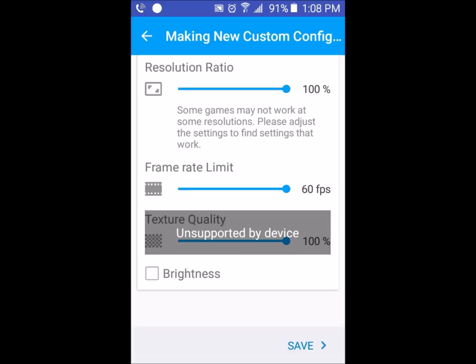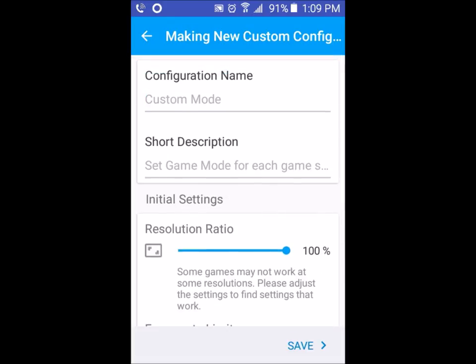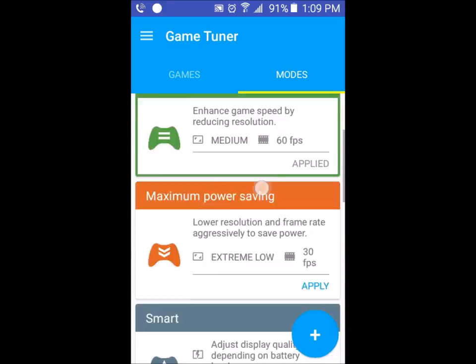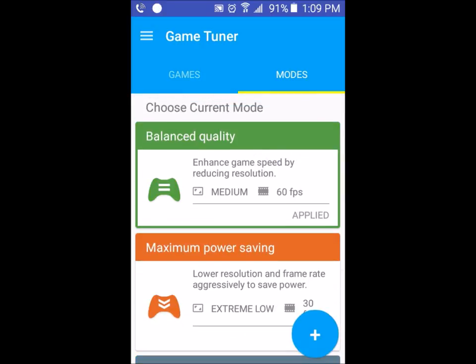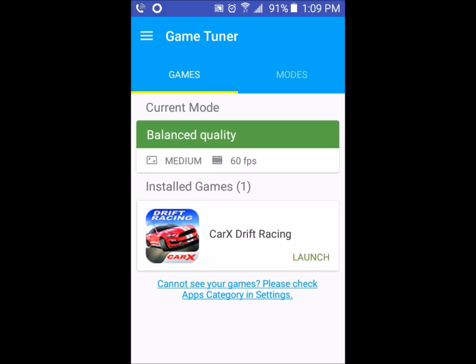Texture quality is set at 100, but it says my device is an unsupported device, so I can't change that. The brightness I could change — I could put that on 50. I could change the mode name to ultra, then hit Save. And there I have my own mode, saved as ultra mode. But I don't want it set as ultra mode, so I'm going to click Delete and switch it to balanced mode, so that way my phone doesn't die as much and I get a good 60 frames per second.